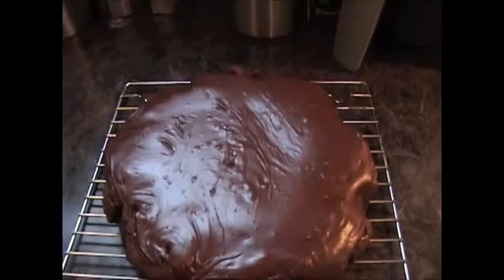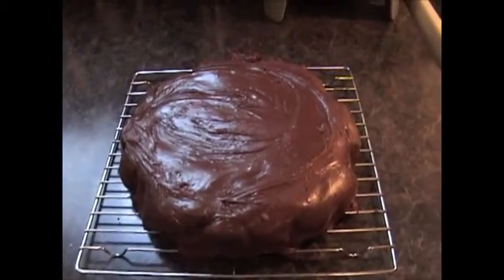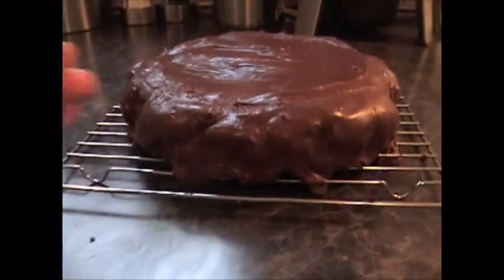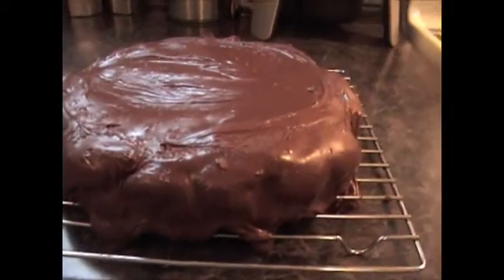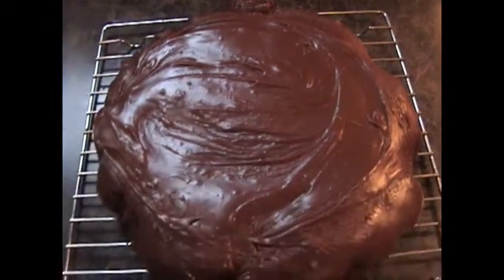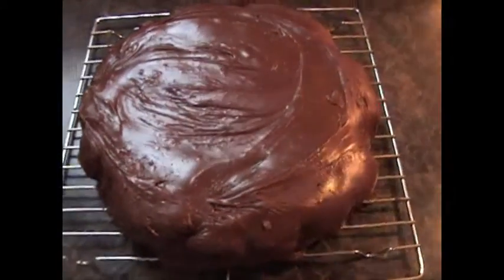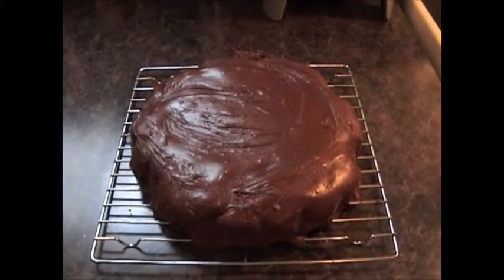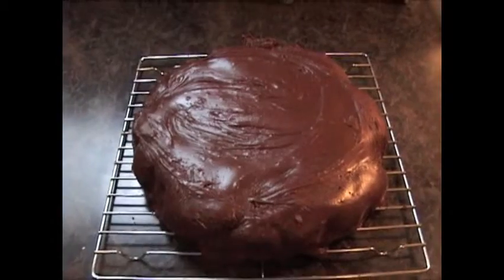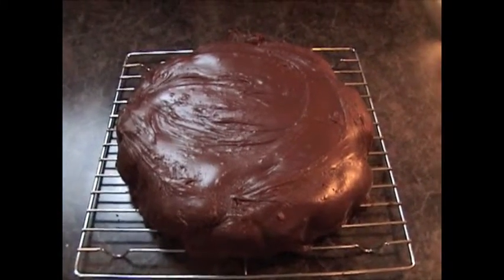I've added the second and last layer of icing, helping push it along so it came down all the sides. I'm going to let it finish cooling and then in about an hour transfer it to my cake plate. That's it — I hope you love it. For me it's the best brownie, and whenever I have people over and they eat it, they always want the recipe. I hope you like it as much as we do.